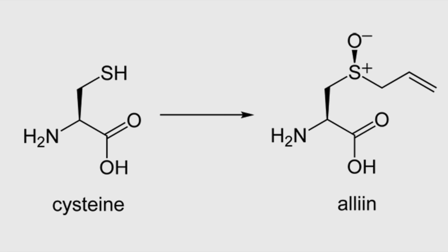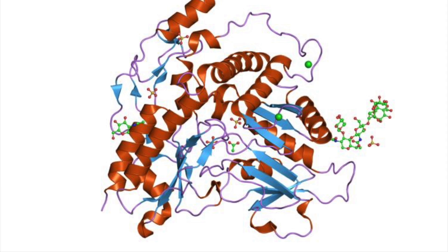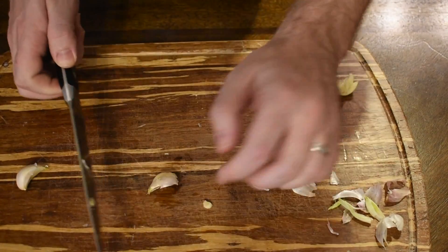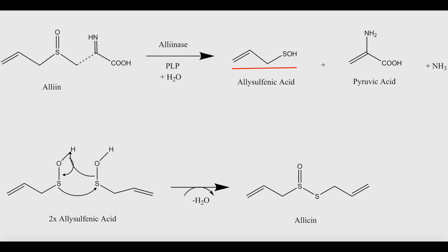But how does that crushing make the flavor? The garlic plant converts large amounts of the amino acid cysteine to a derivative called alliin and stores that in its cells. Those same cells have large storage vacuoles with an enzyme called alliinase. When the garlic is crushed, the vacuoles rupture and the alliinase converts the alliin to allylsulfenic acid.